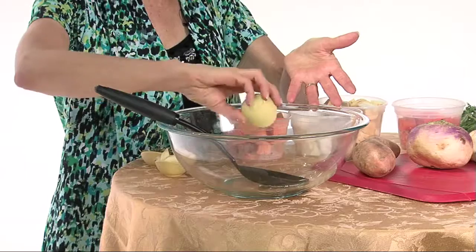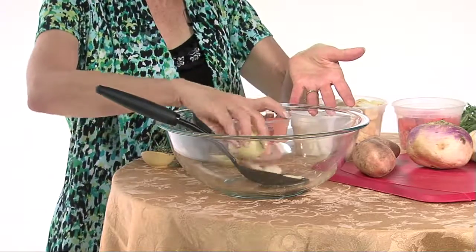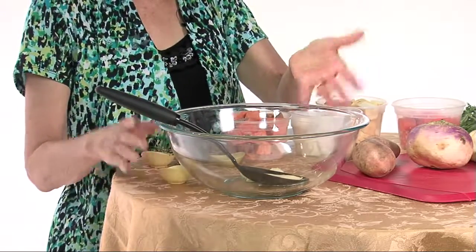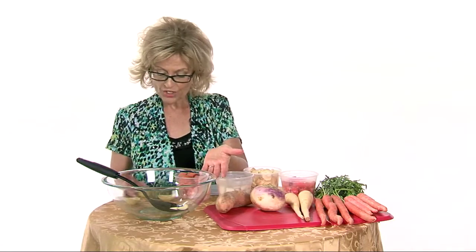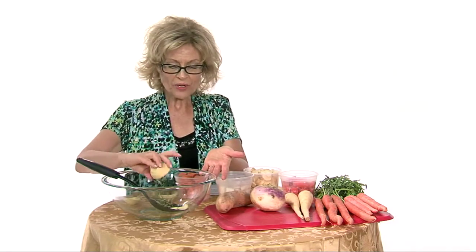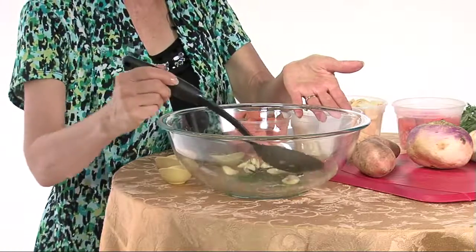We're going to start out with our oil. I've got 2 tablespoons of vegetable oil in my bowl. I'm adding a very small amount of salt and pepper, and whole garlic cloves — I'm using 10, though you could use more if you wanted to. And rosemary — fresh rosemary leaves. We're going to give this just a little stir just to mix it up.